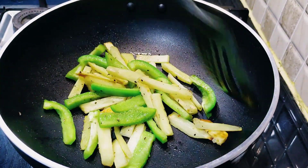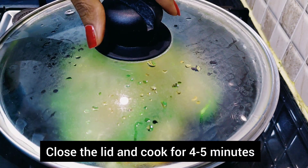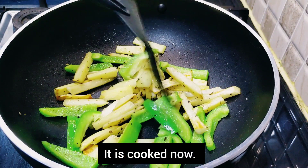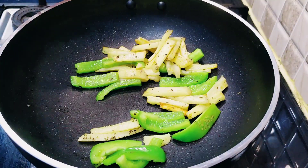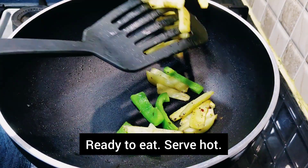Cook for four to five minutes and stir occasionally. It is cooked and ready to serve. Serve it warm. Here is our healthy and yummy snack for baby and toddler, ready to enjoy.